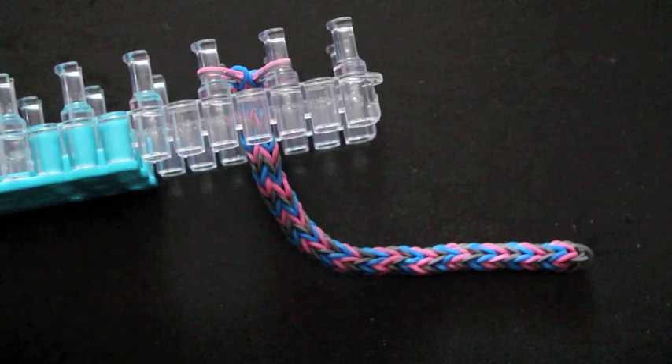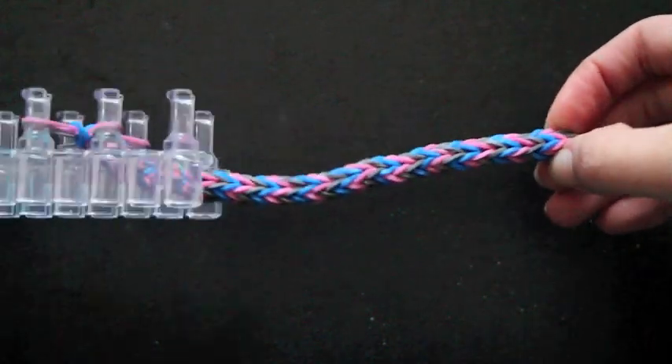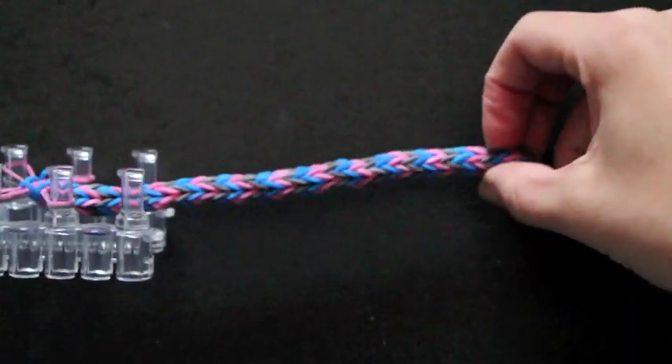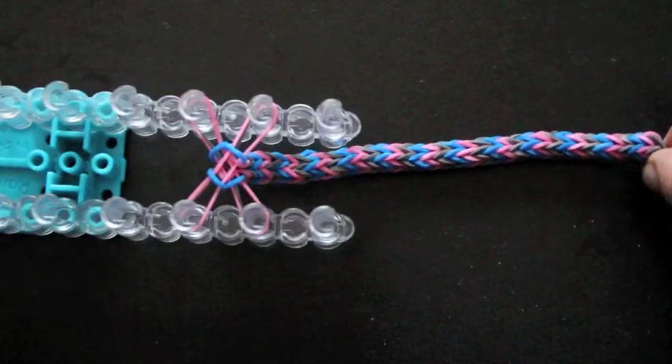It has been about 20 minutes and I have finally finished — it's about this long. It didn't take me too long actually; this moves so much quicker than the hexafishtail or whatever it's called, just because it has bigger stitches I would say. I'm going to go ahead and show you how to take it off.